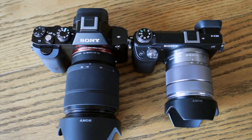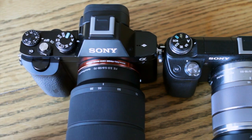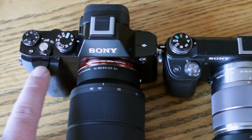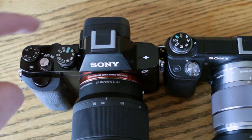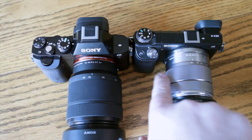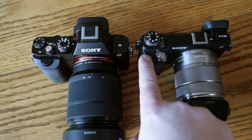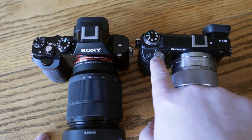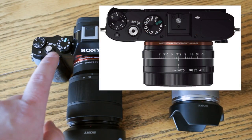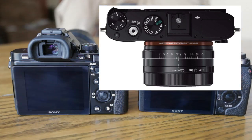Besides that, the A7 pretty much dominates everywhere else. It's got all these different dials — you've got the exposure comp dial, and this one controls shutter speed or aperture depending on how you have it set up. You don't really have that many options on the Nex 6 — just this one dial. Notice the difference in shutter button position too: on the Nex 6 it's here, and on the A7 it's all the way up here like the RX1 — basically an RX1 chassis.